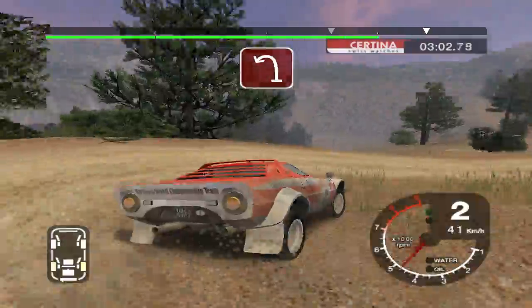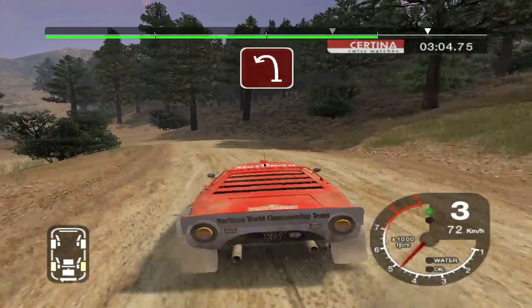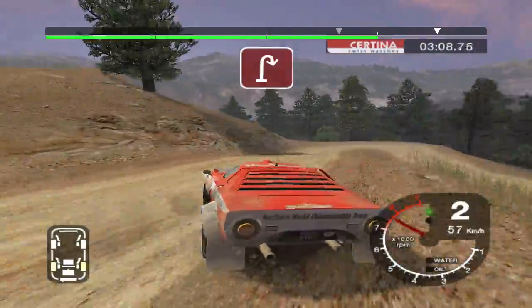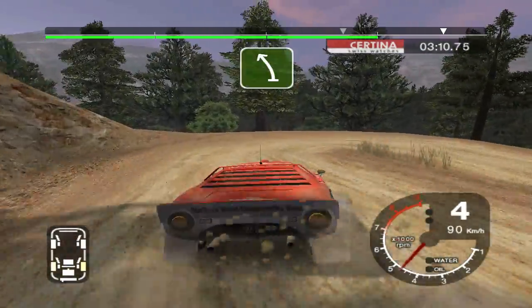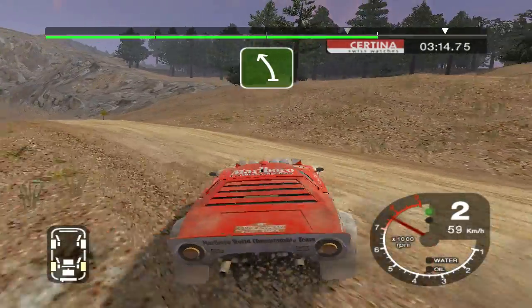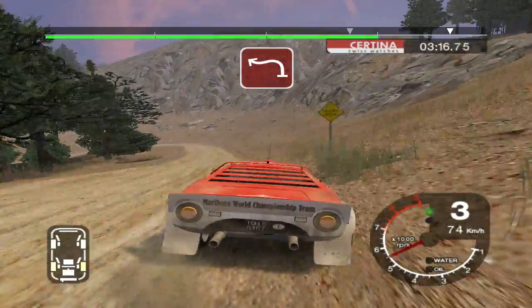30, open hairpin left. 30 hairpin right. Into long 6 left over crest, 50. 30. 2 left and 3 right.